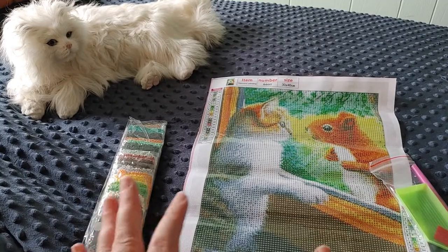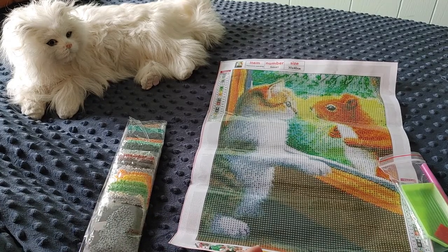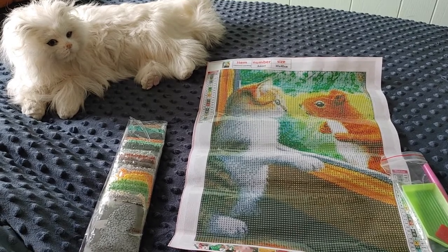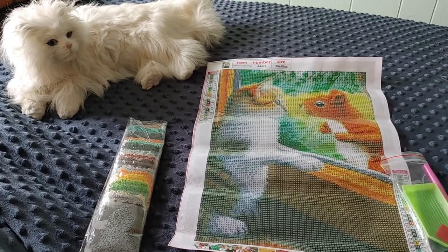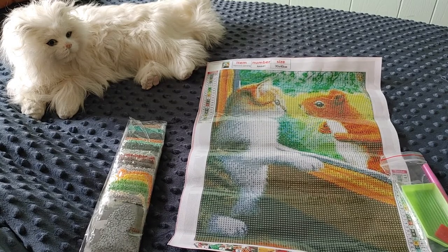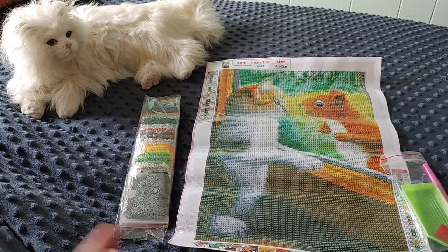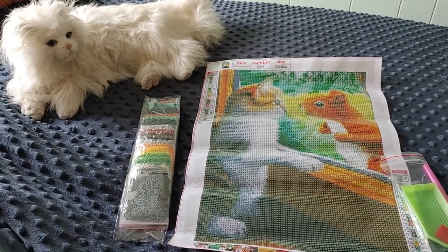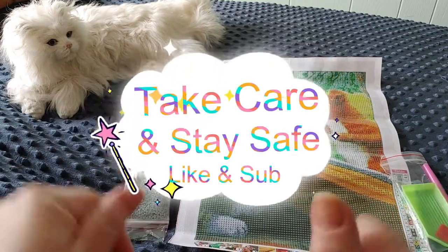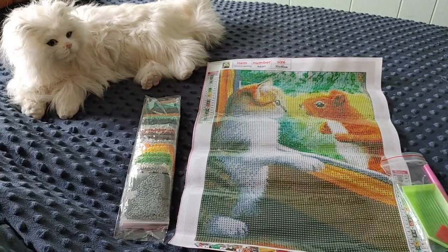Alright guys, that is it for this painting. Let me know what you think — leave a thumbs up if you like it, leave your comments. Have you tried this one? What do you think of Fan Sales? They're a budget painting site and I really like them so far. I've had a few issues with only a few paintings, but every other one has been great. I'm just going to keep buying from them because so far they are the cheapest I've found, except when Amazon is having their big sales. They do take a long time to come in and you forget what you ordered, but that adds to the surprise — these took about a month. Thank you for watching, hope you enjoyed it. Like, comment, subscribe, and most importantly, take care, stay safe, and bye for now.